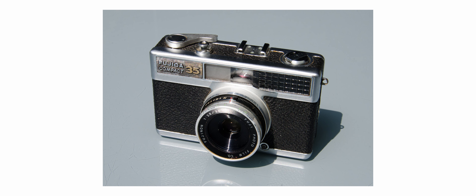There is a slightly newer version of this camera that had cooler badging on it, but I think in essence they are the same camera.